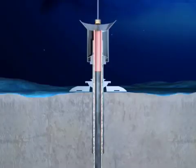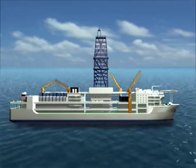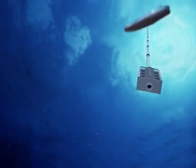After cementing, the drill pipe is released and pulled back to the vessel. The Chikyu is equipped with the riser system in order to drill into the earth even deeper. As the riser pipes are added one after another, the blowout preventer is run down to the seafloor.